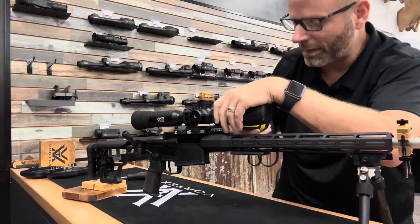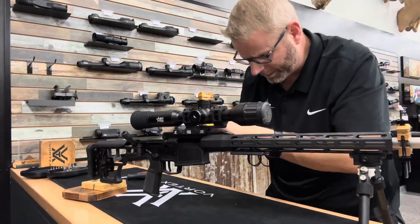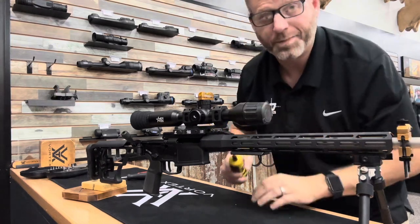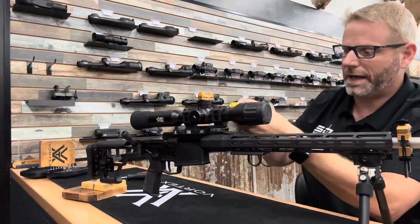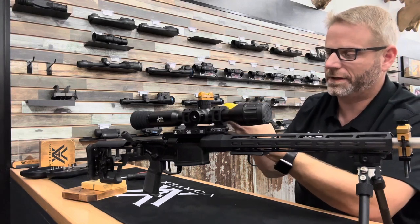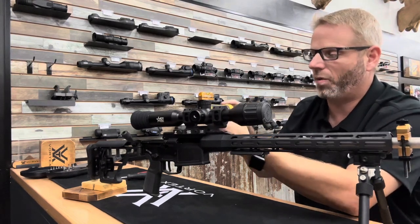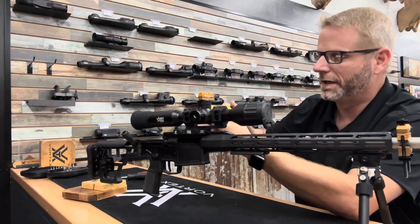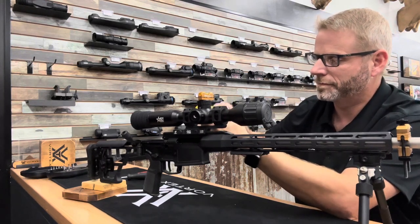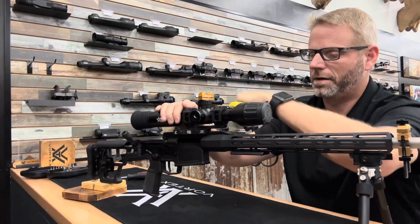I've got all these snug — now I'm going to torque these to 25 inch pounds until it clicks. Now I'm going to go to the top and tighten the top. I'll tighten the first one until I feel some resistance, go to the next one, and basically keep everything even — instead of bottoming out one screw and then moving on. Tighten until I feel some resistance, then go back through and hit the torque limit.